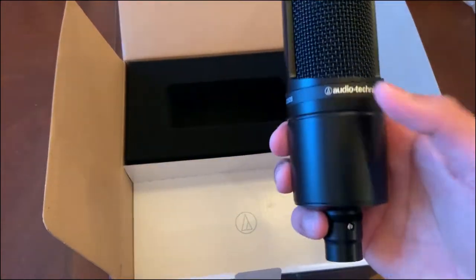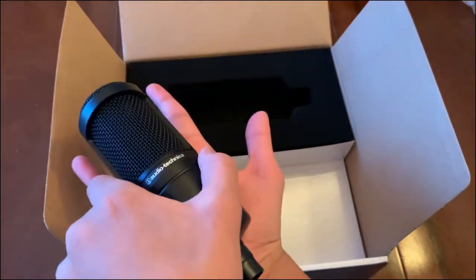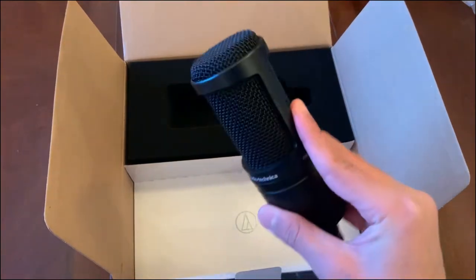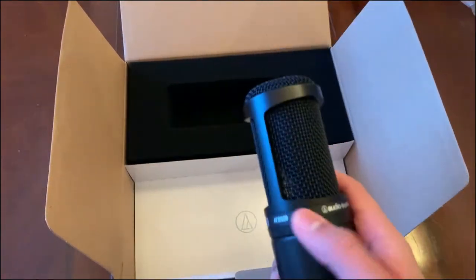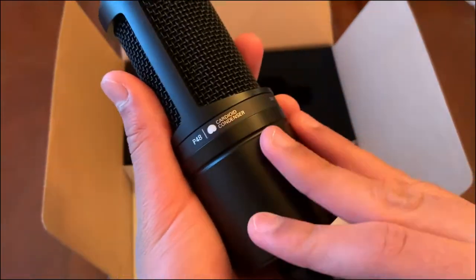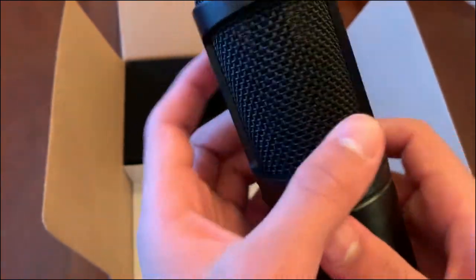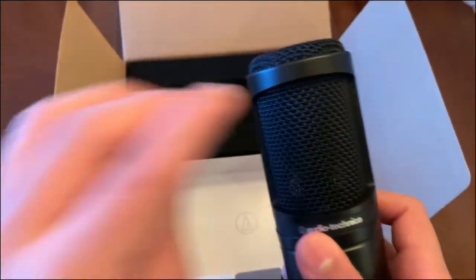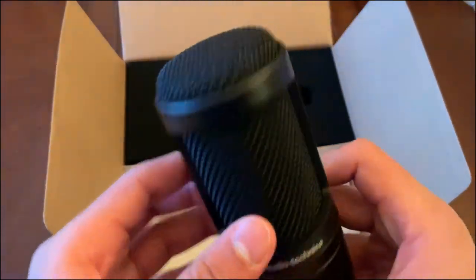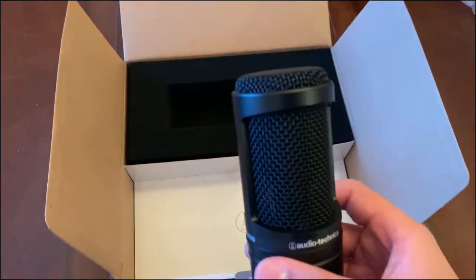First impressions: it's very strong, about the length of my hand, not too big. It looks premium for $99 — this thing looks so premium and strong. It uses a cardioid condenser polar pattern, that heart-shape pickup pattern. Overall first impressions of the AT2020 are that I think it's really good.